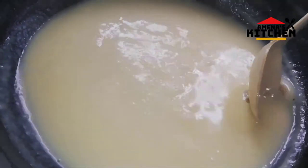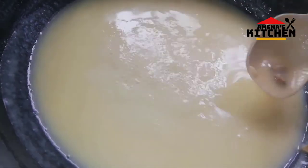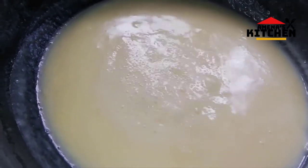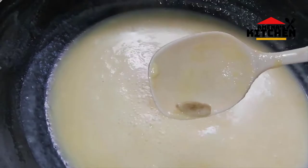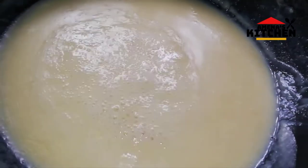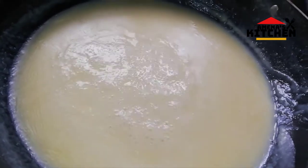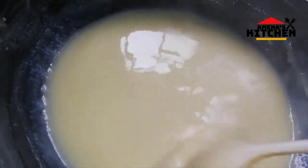I will cut and prepare the rest of the pan.